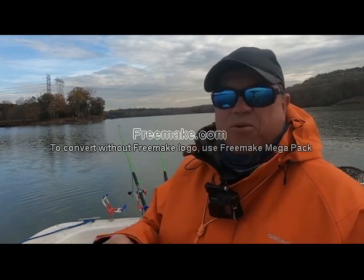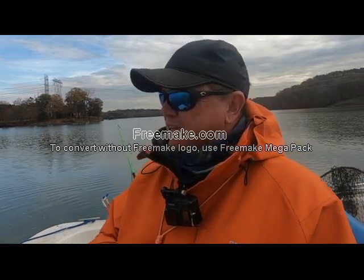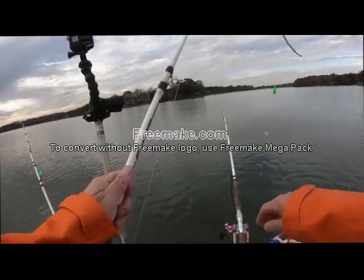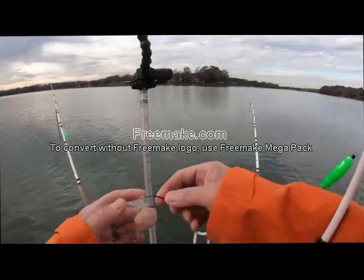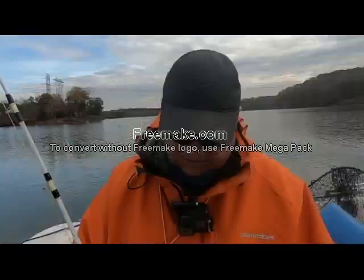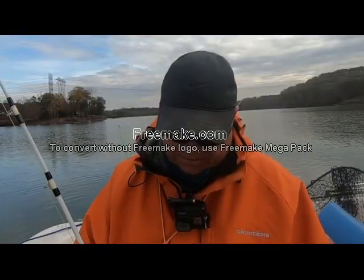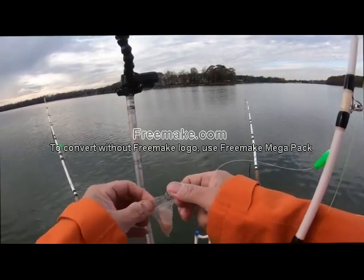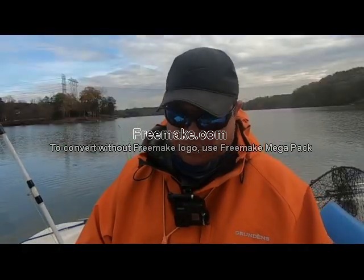I'm going to try one more of these and see if it comes off any easier. I have a feeling these may be a one-and-done kind of thing. Maybe if you hooked them differently you could finagle it, but you'd have to work at it. Last one came apart pretty good though — this one might actually be reusable.